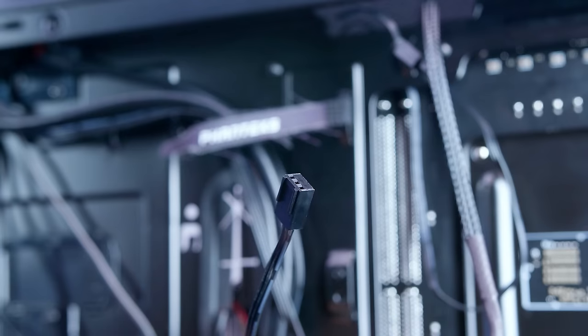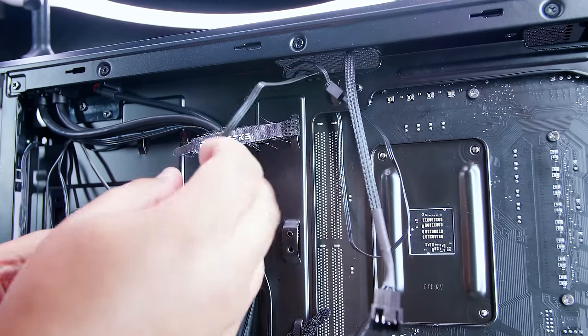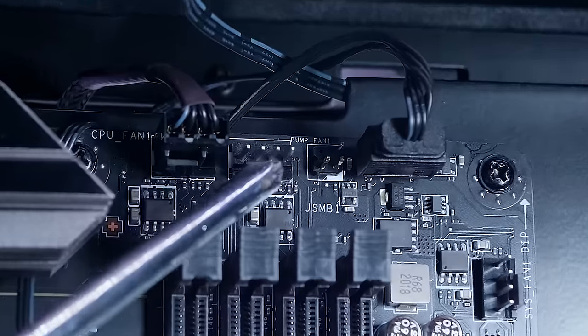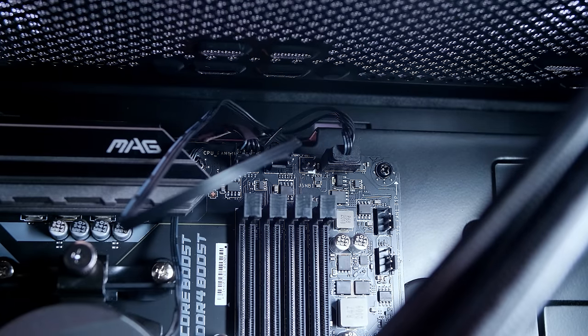Next, locate the pump connector to power the pump that's plugged into the radiator. Pass this through to the front side of your motherboard. Locate the pump fan header — it's labeled as such — plug that in and pull the tension on the cable.